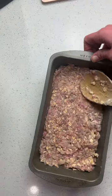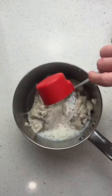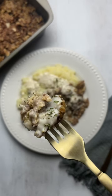Pack it into a loaf pan and bake for an hour. To make the gravy, you'll mix more cream of mushroom soup with spices, milk, and a little bit of the meat drippings. Serve the gravy with the meatloaf and mashed potatoes. It's the ultimate comfort food.